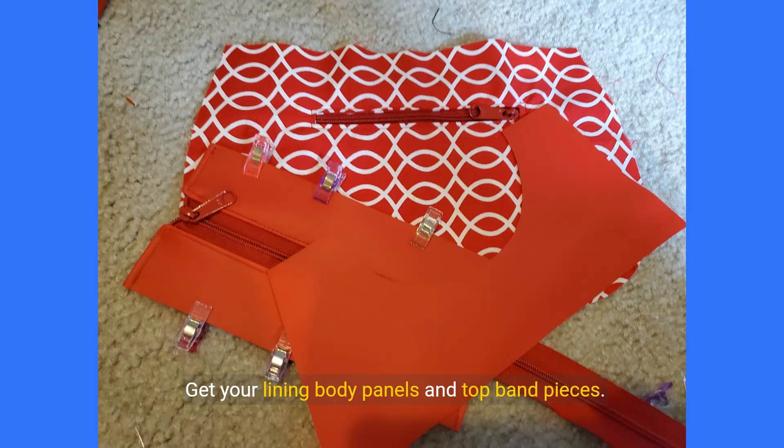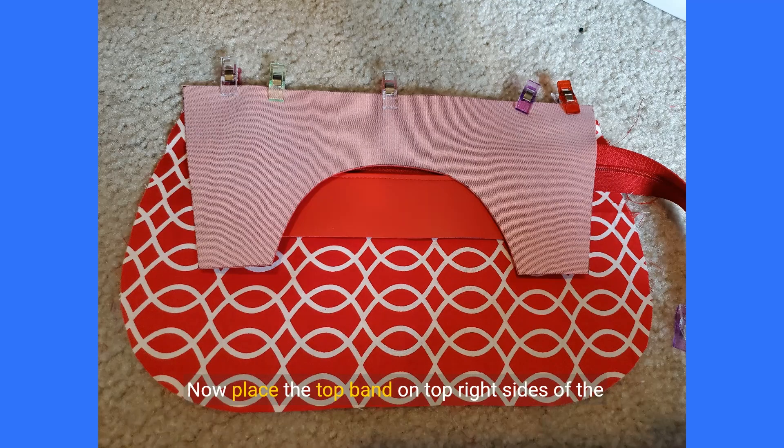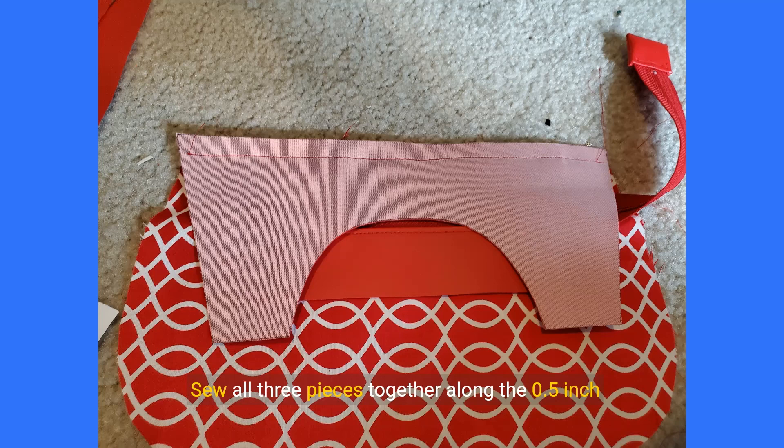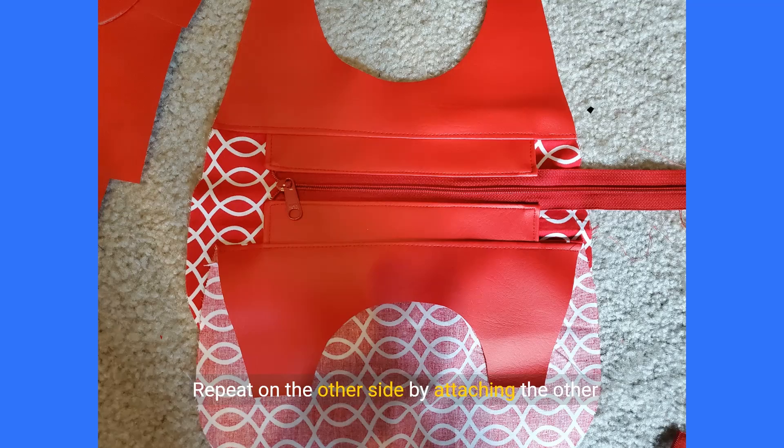Get your lining body panels and top band pieces. With your zipper panel facing up, center it on the top edge of one lining piece. Now place the top band on top right sides of the fabric facing, with the bottom of the top band centered and aligned with the top of the body panel and zipper. Clamp in place and sew all three pieces together along the 0.5 inch seam allowance. Fold your top band up and topstitch it down at about one eighth of an inch from the seam. Repeat on the other side by attaching the other lining body panel and top band to the other side of the zipper panel.